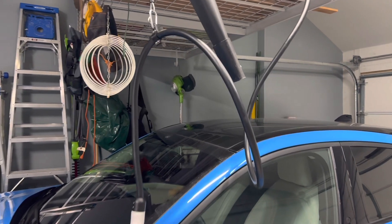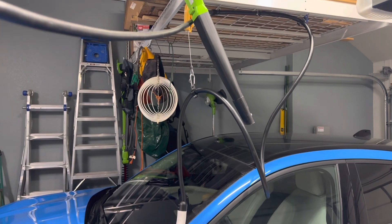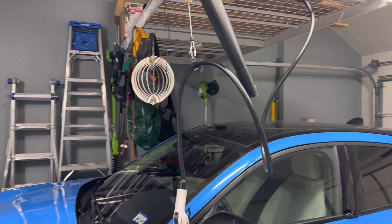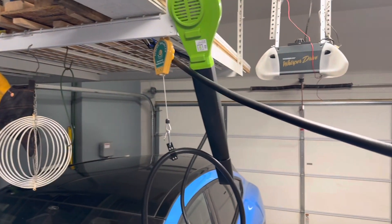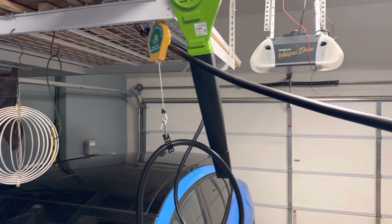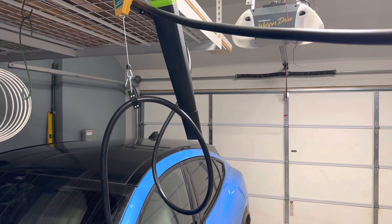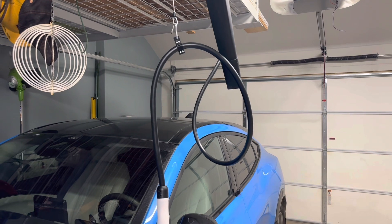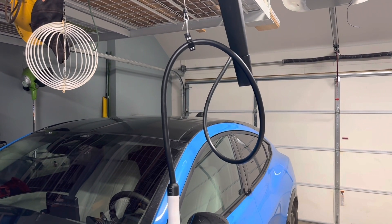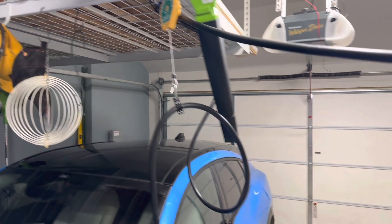At the top we have what's called a spring balancer — it's like a tool spring holder. It has some tension on it and you can pull it down fairly easily and let it go. I actually need to add a little bit more weight to make it easier to pull down, but you can see it just hangs there. So far it hasn't broken, which is the most important thing.